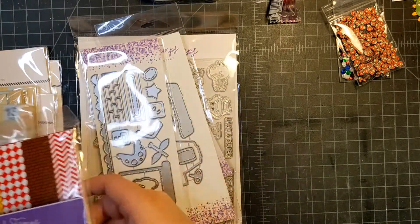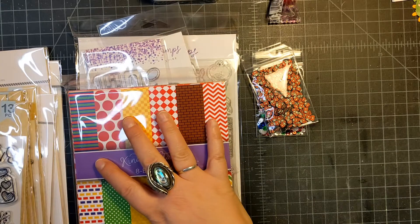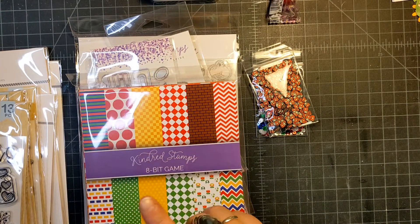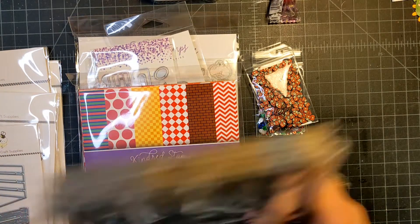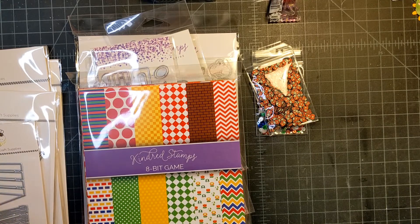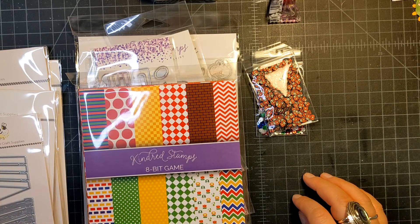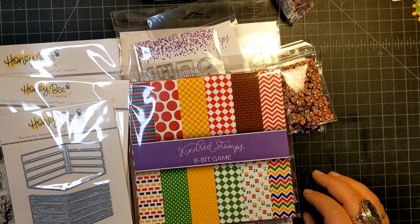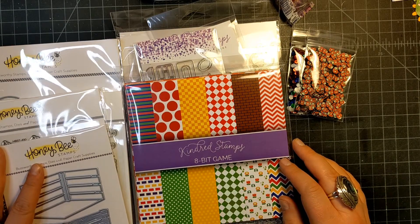Those are all my new fun things. I don't know if the Kindred Stamps set is still available — their sets sell out really quick — but I'll link it below if it is. The Honey Bee Stamps should be available since they just came out at the end of February. Thank you for joining me for another fun little haul, and I hope you have a great day!